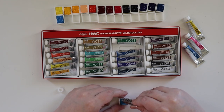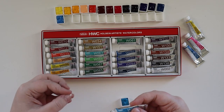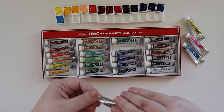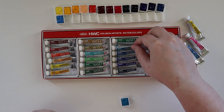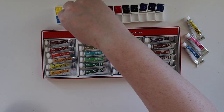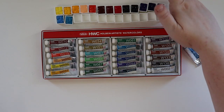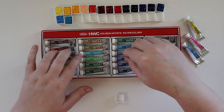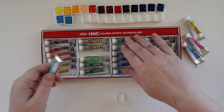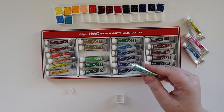Holbein definitely confused me the first time I heard about it — I was like, this has to be a German company. But no, it's Japanese. They are just paying homage to Hans Holbein, which is actually really cool — I can appreciate that. Next up is Cobalt Green, so we'll be popping over here now. Cobalt Green is PG18, PB28, and PW6.